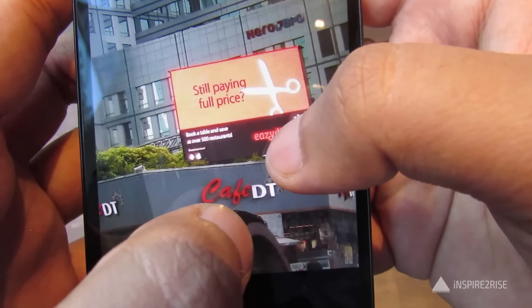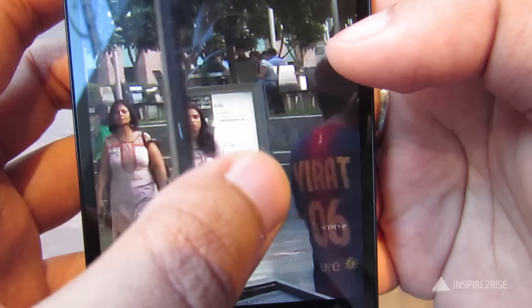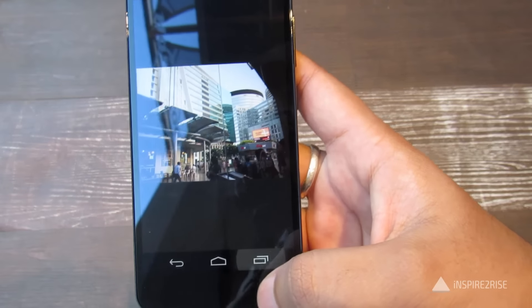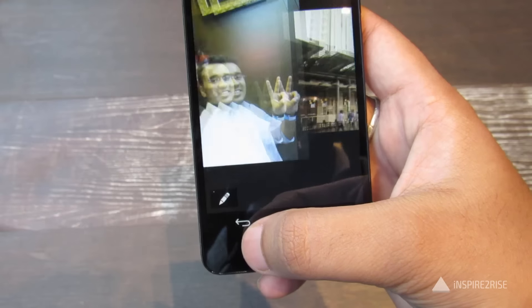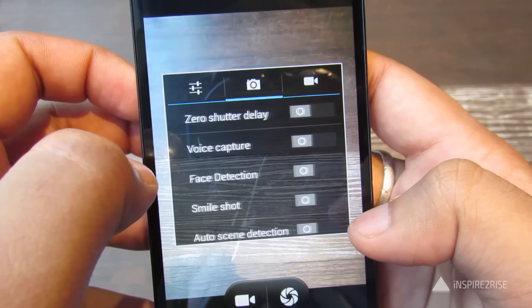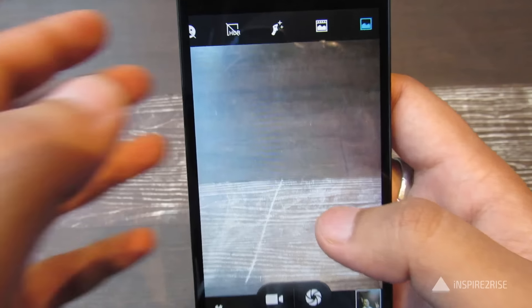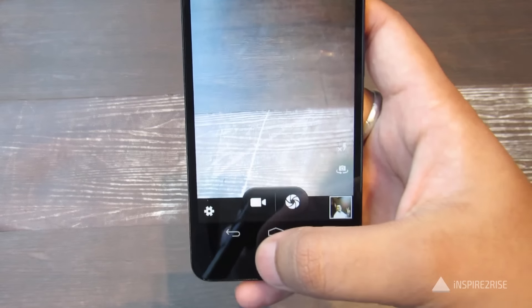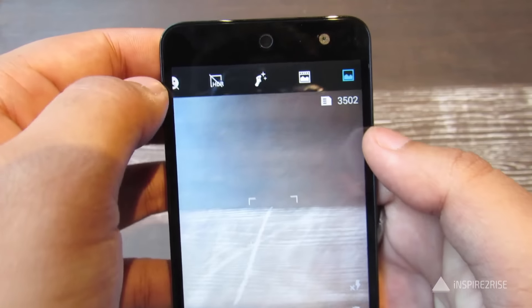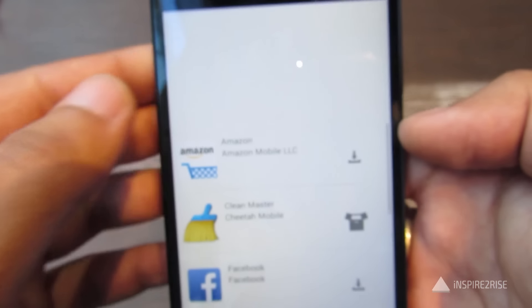The 13 megapixel back camera took really great photos with good depth — a cafe in the background is visible, and a person with 'Virat 06' written on his shirt was also clearly visible. The camera is okay enough, though not as great as the Xiaomi Mi 4i camera. The camera options are the default Android camera options. The back camera has an f/2.0 aperture which helps with overall light capture.